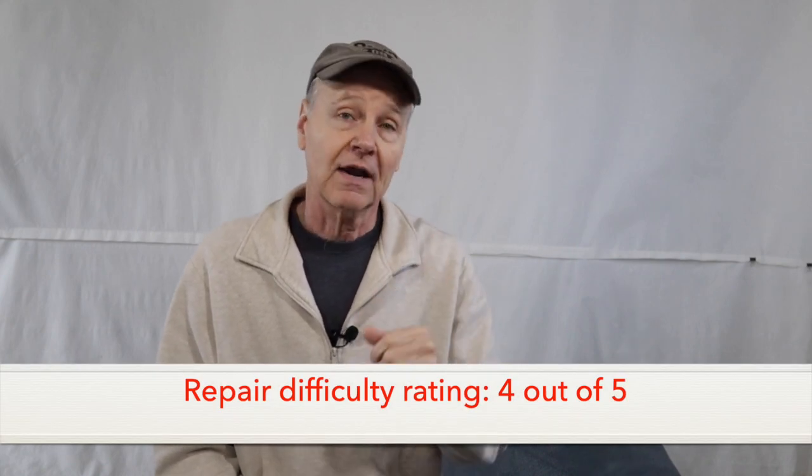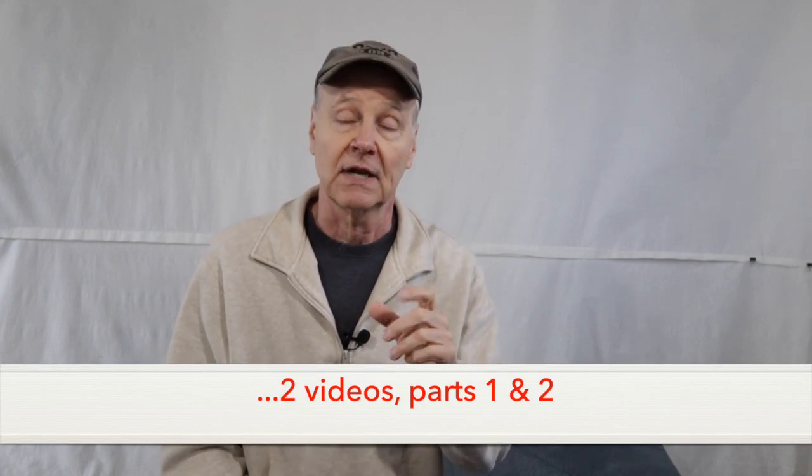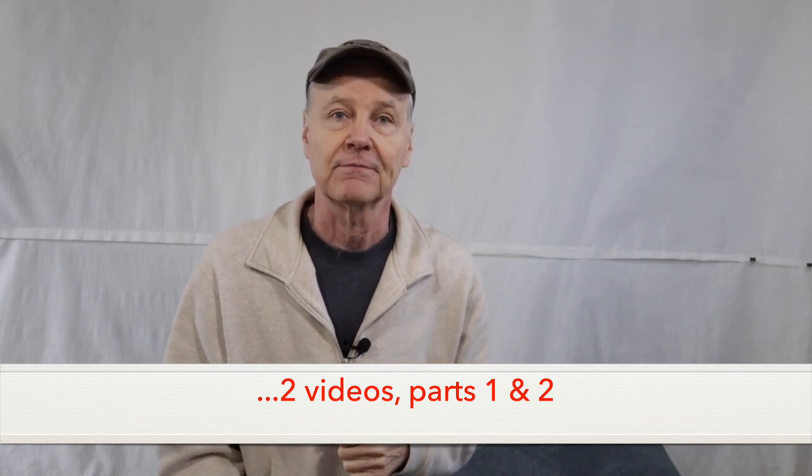If however you are confident in your skills, you are patient, and pay close attention to detail, watch this video before you decide whether you want to tackle the repair and try it yourself. You may run into some problems that are not shown in this video, but I'll try to point them out along the way so you'll know what to expect.